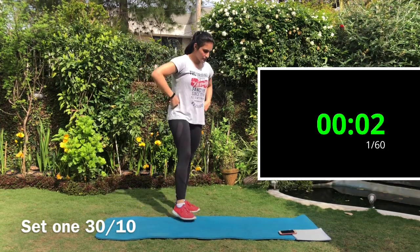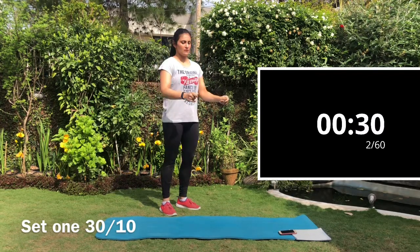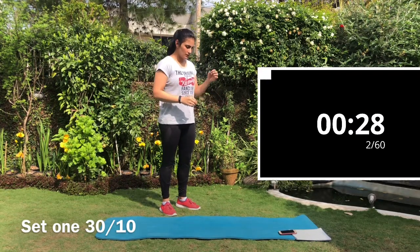Next is the high knees. Bring your knees up to your hip level, remember to breathe, and do it fast.